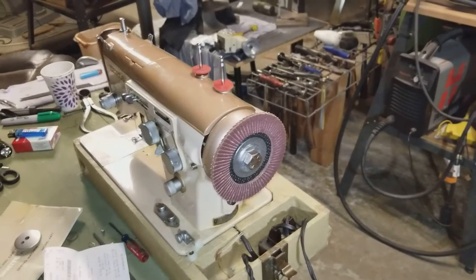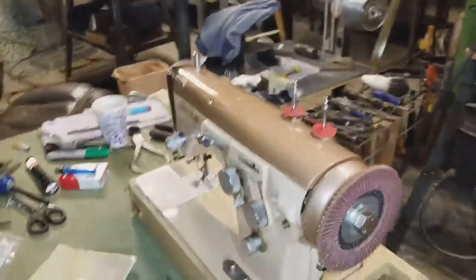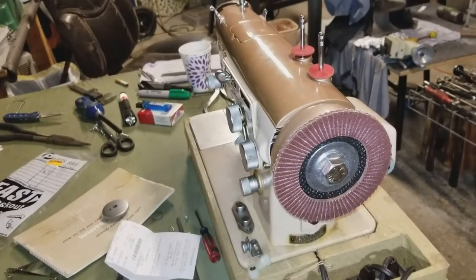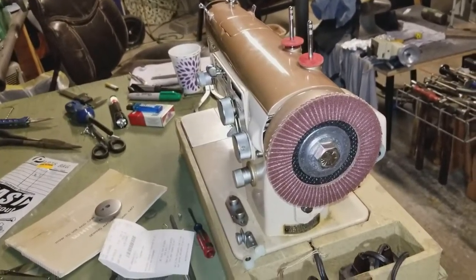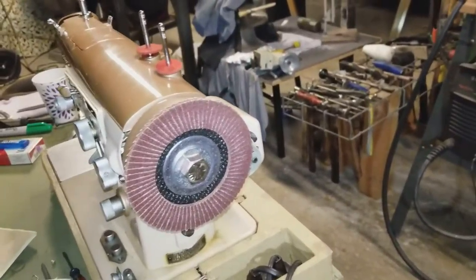Hey, hi guys! Today I'm going to show you how I converted this nice old sewing machine into a disc sander. It actually works — it bogs down a little bit, but I'd say it's perfectly good for plastics or aluminum in light work. Stick around and I'll show you how I did it.